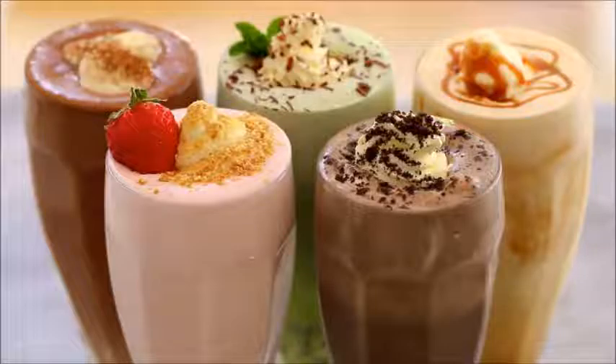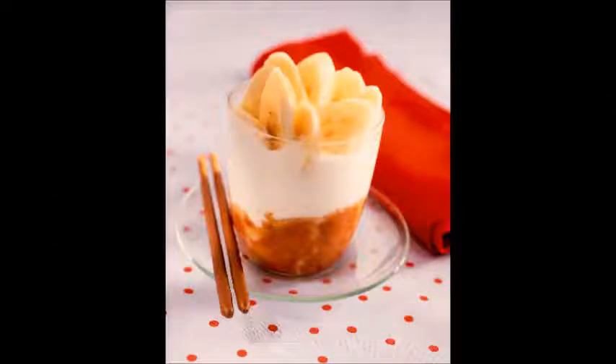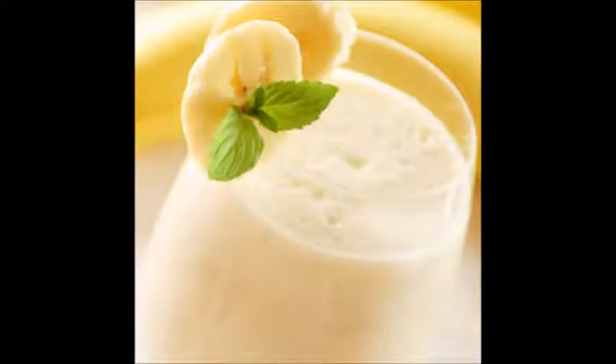Add 3 scoops of ice cream to your blender or milkshake mixer. A milkshake mixer is best because it chills and mixes your milkshake at the same time. But if you're not ready to invest in professional equipment, a regular kitchen blender or immersion stick blender will work fine. If you don't have any of those, use a large bowl and a whisk. As you begin the recipe, put the glass you plan to use in the freezer so it will be nice and chilled when you're ready to serve. Pour in 2 oz (60 ml) of milk, 1 teaspoon vanilla extract, and any additional ingredients.